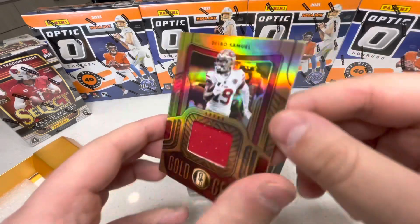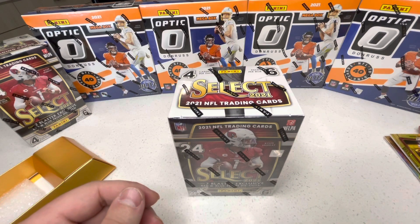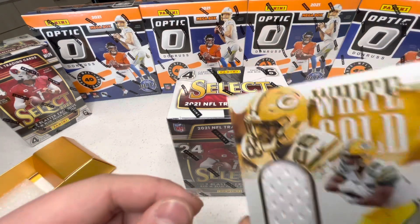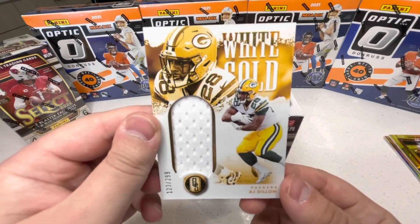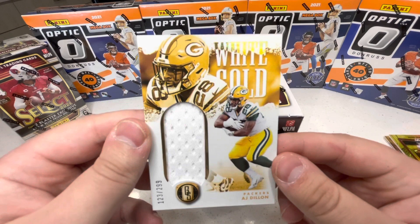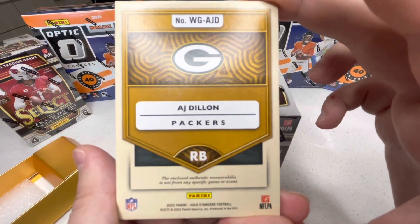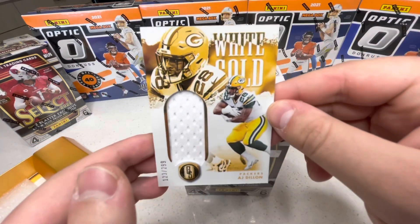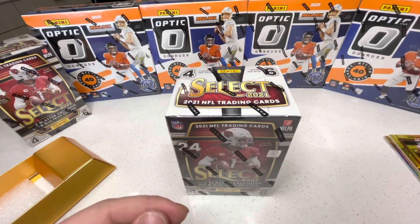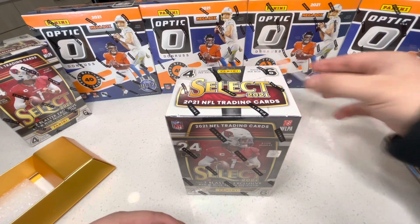How do you guys like this product? I love the way it looks — the shine, the gold, you can't go wrong with gold. Fourth card — boom — this is a White Gold AJ Dillon, 123 out of 299. It's player worn, not game worn. I like the way the white and yellow looks — cool card.